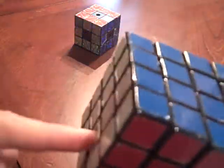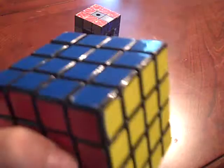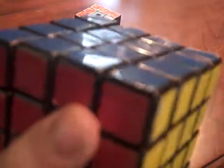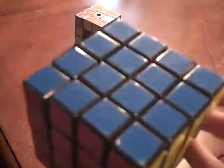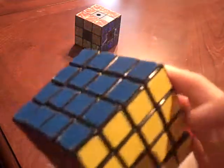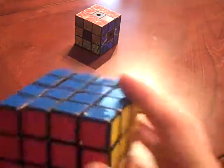It might seem tricky turning the left, back, and down sides the right direction. You won't need to turn the back side much, or the left side, but you will need to turn the down side a lot. Here is my tip: imagine that you are facing each side when you turn it. And without further ado, let's scramble the cube and get going.